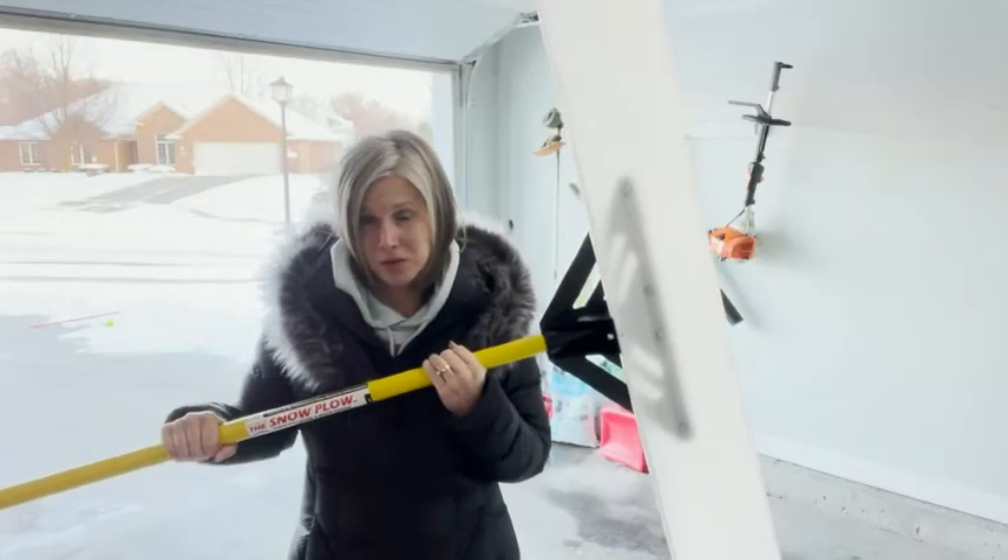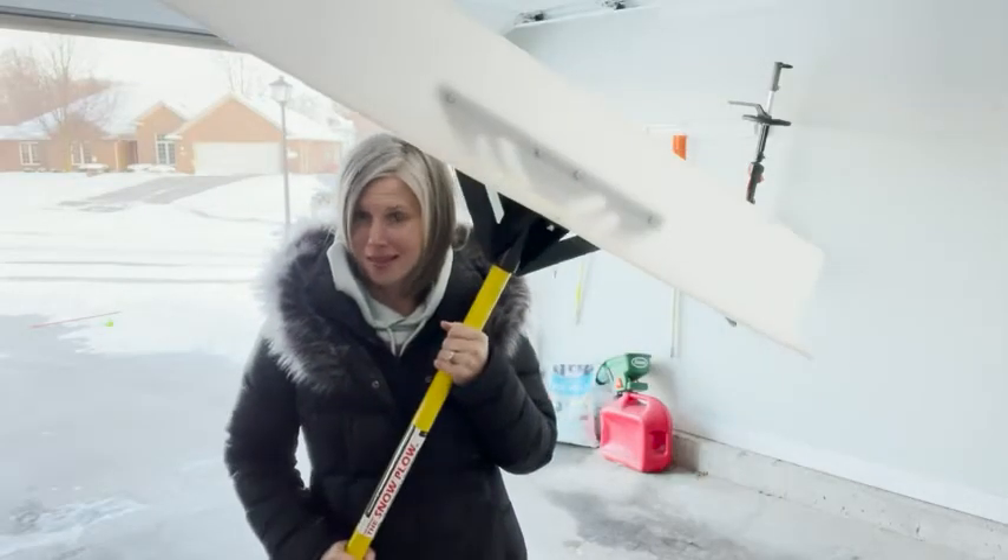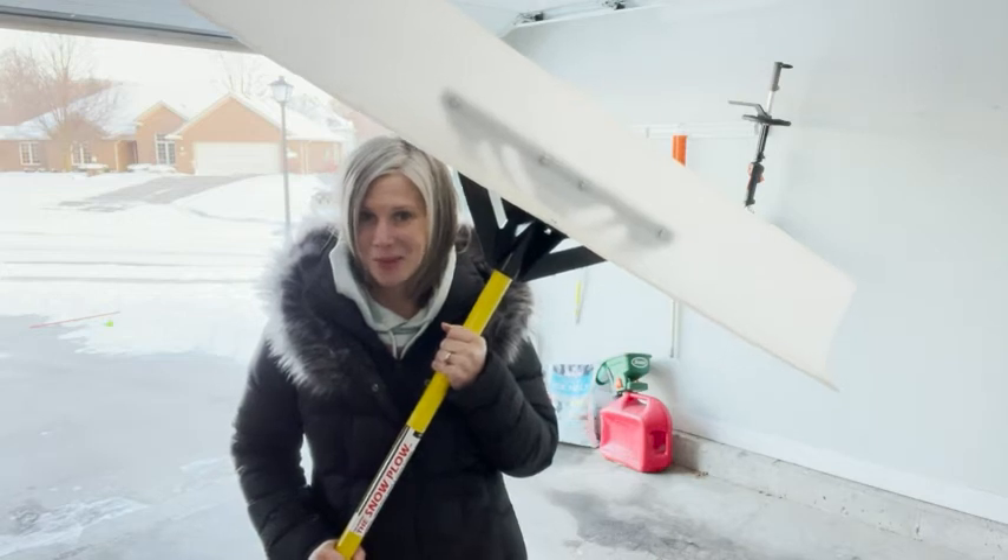If you are in the market for a snow shovel, this is what you want. It's the best — that's my point of view.